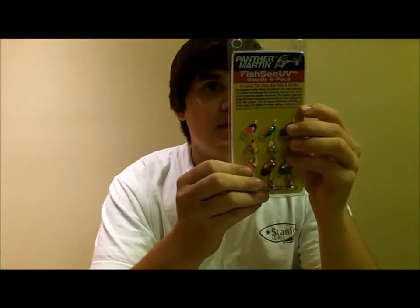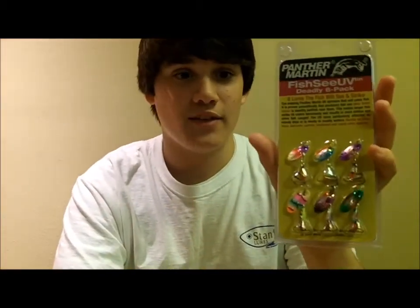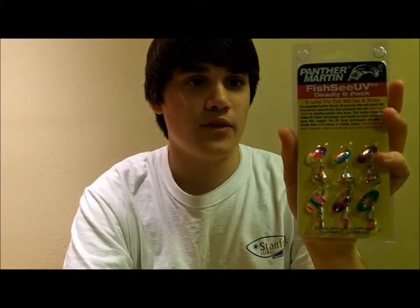So that's about it. Not much else to say — it's pretty much self-explanatory. I mean, sick looking spinner. So that's my review and thanks for watching.